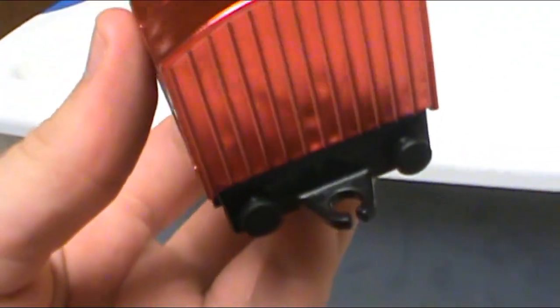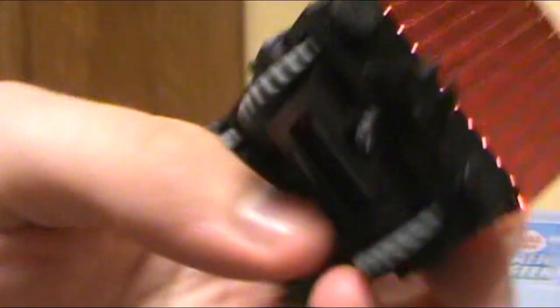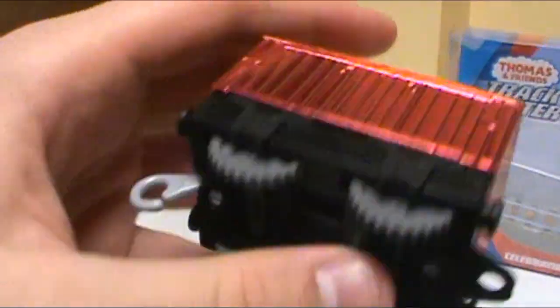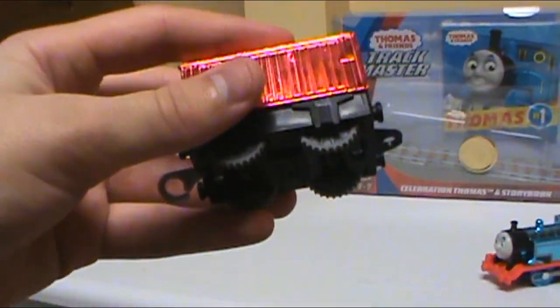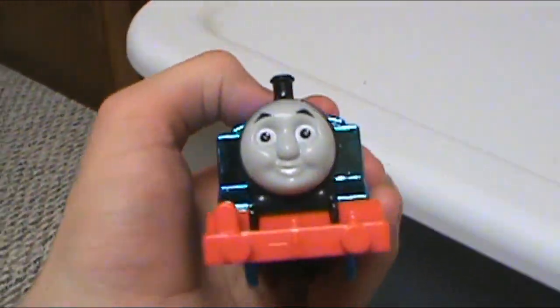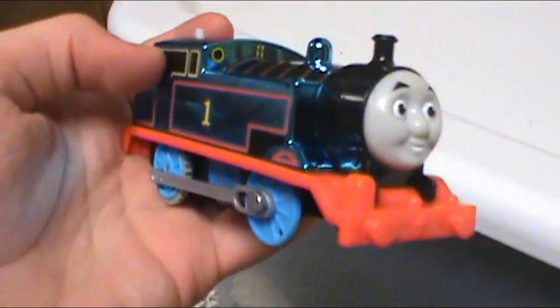I also hate this dummy coupling on the back they're doing with Trackmaster now. Soon it's going to be on Thomas, Percy, Gordon, and Edward as well — if they even make Edward anymore. It restricts playability because they can't go around tight curves anymore. That's just bad stuff with Trackmaster as a range. There are so many good things I can say about this as a toy by itself. Let me get some batteries in Thomas and see what he looks like on the inside and how he runs.